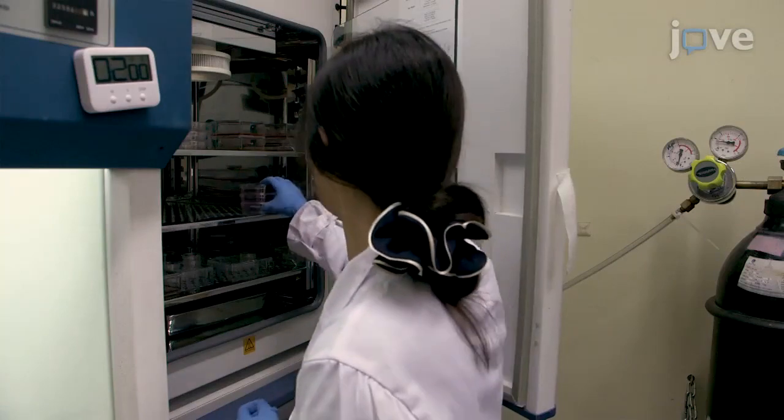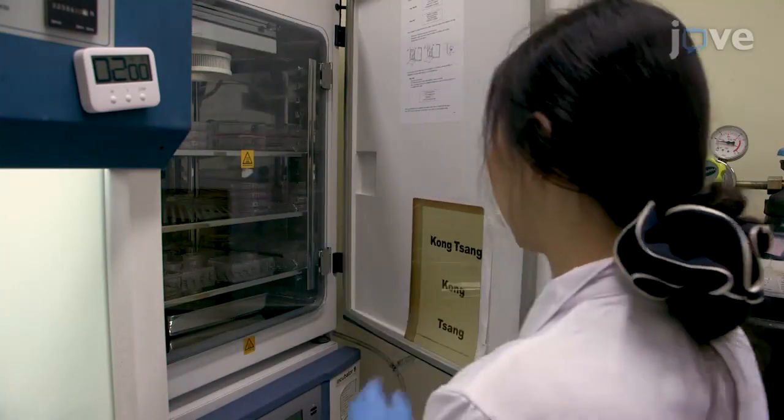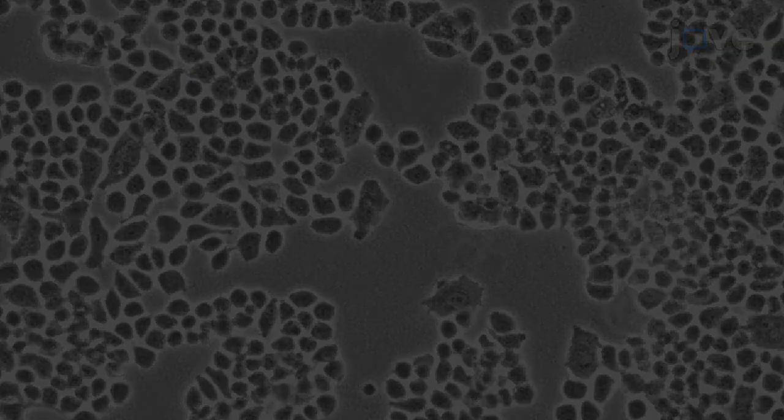Culture the cells for 5 minutes at 37 degrees Celsius in a 5% carbon dioxide cell culture incubator. While the cells incubate, check the detachment of the cells with a microscope.